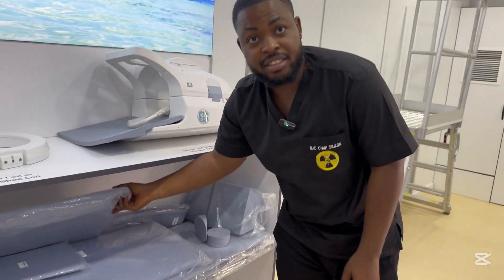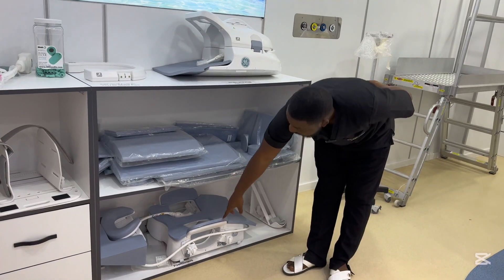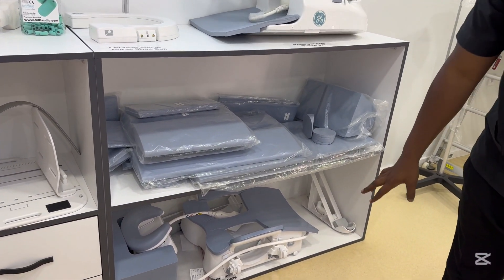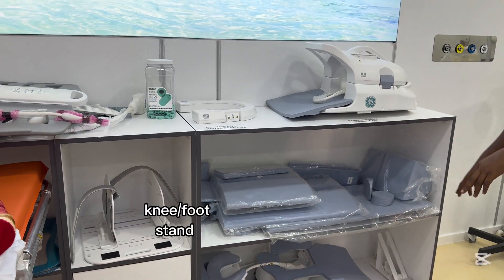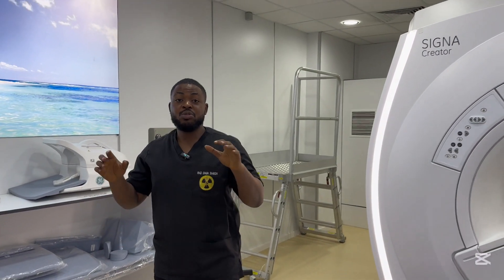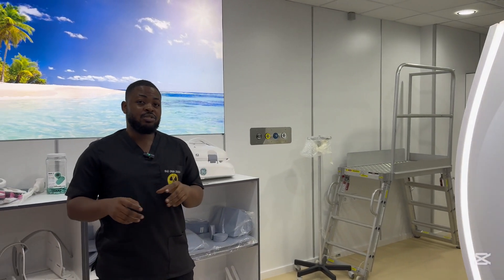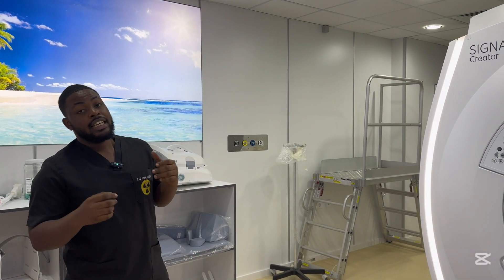All these foam pads help us put the patient in a comfortable position. Down here is our last coil — this one is for breast dynamic studies, so we use it for breasts. MRI is one of the best imaging modalities; it's one of the best modalities in the radiology department right now for checking for any breast mass or breast issues — it's just a little lengthy and costly.